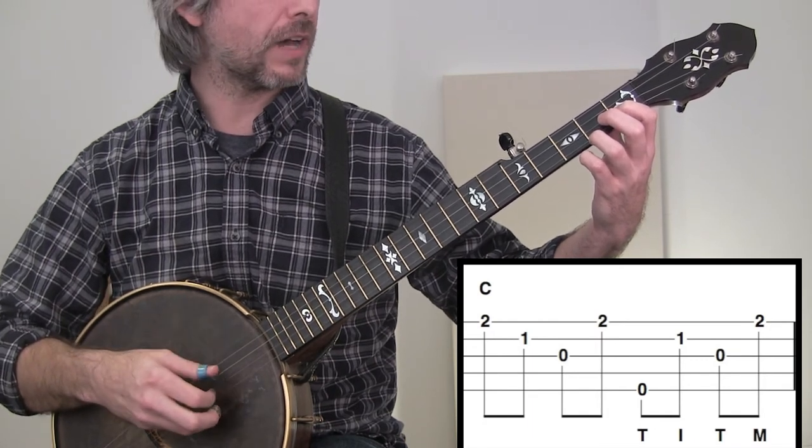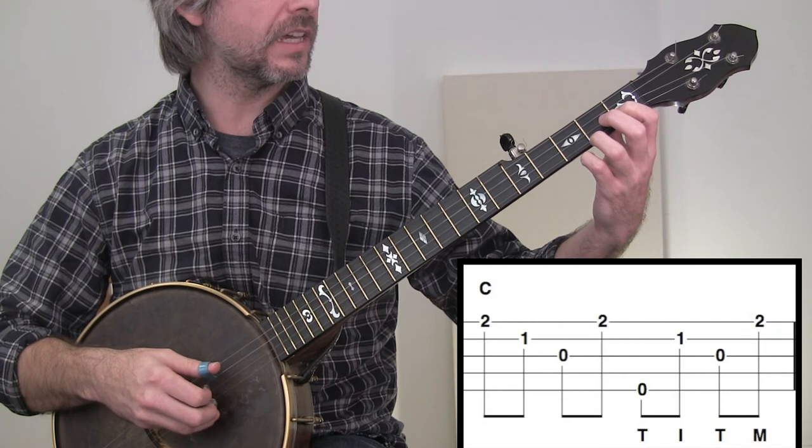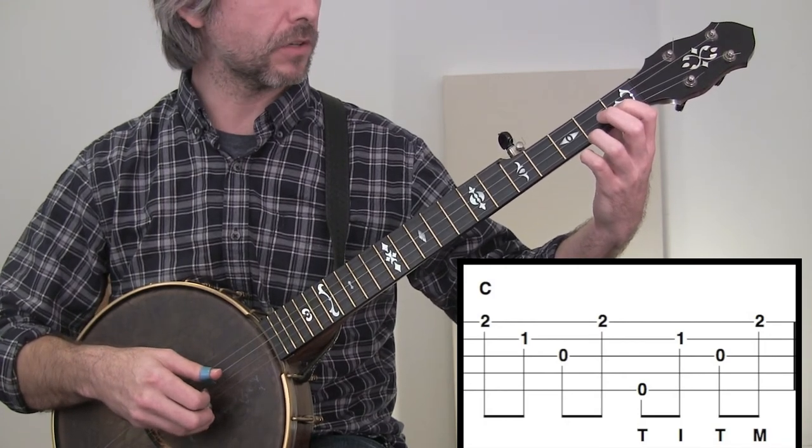And then 5, 2, 3, 1. I'll do this slow, the whole thing, from the C chord.